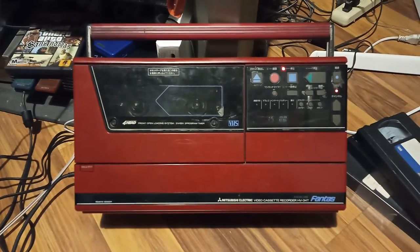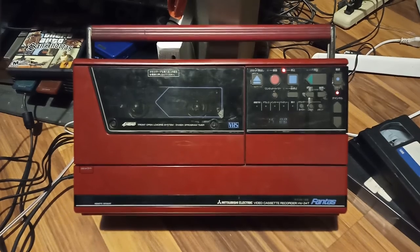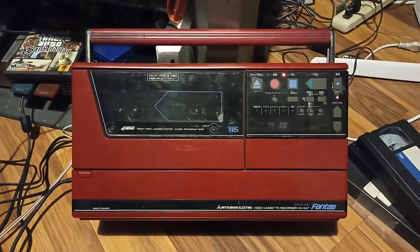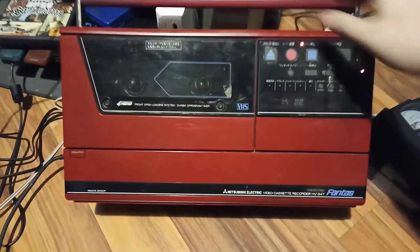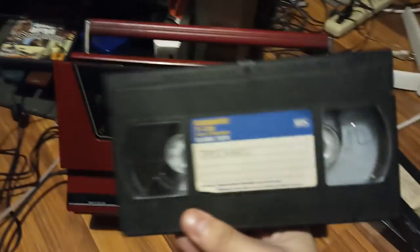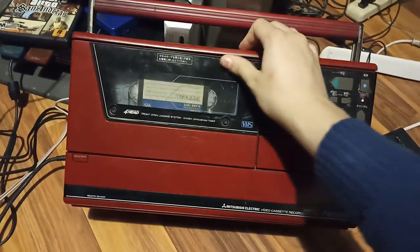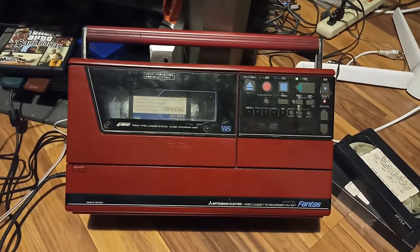Hey guys, here we have a Mitsubishi portable VCR. I've been for the past three days trying to make it work and I think I got it kind of decent now. So let's try a Blockbuster cassette that somebody recorded an X-Files episode. The picture is looking kind of crappy, just so you know.